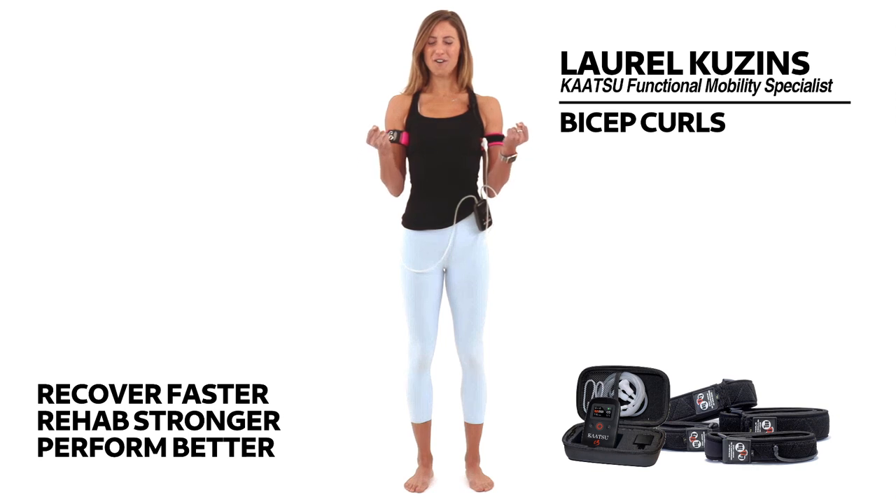Contracting the biceps all the way to get your fist up towards your shoulders, and then nice and slowly release them all the way back down.